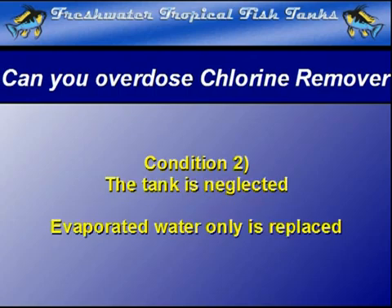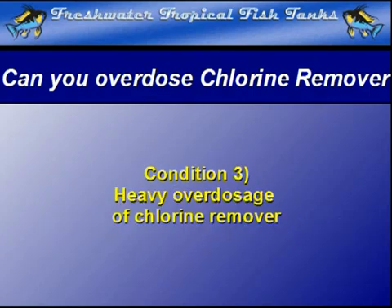The second condition needed for a reverse reaction is that the tank is poorly maintained, if at all. This is where partial water changes are non-existent and water is replaced only when the level of evaporation becomes too great. The third condition is that the chlorine remover is heavily overdosed whenever new water is added.